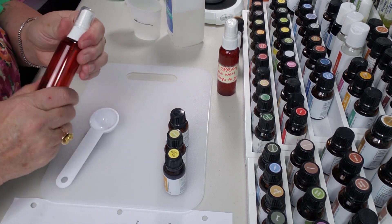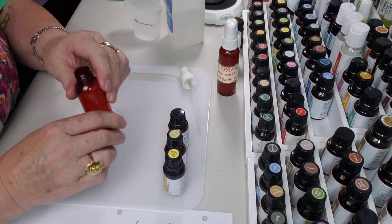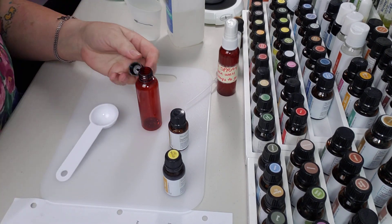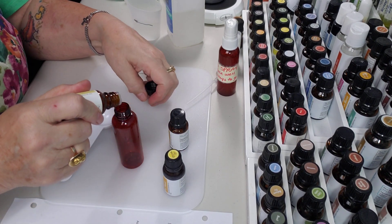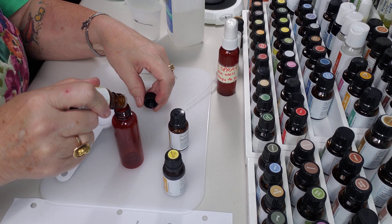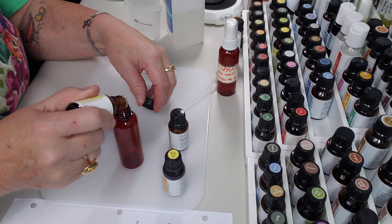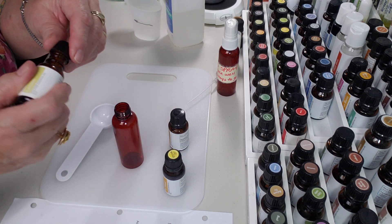For the Refresh Spray you need a two-ounce bottle. I'm going to put eight drops of lemon in there. Oh gosh, it smells so good, like a cut lemon. One, two, three, four, five, six, seven, eight — there you go. Eight drops of lemon.